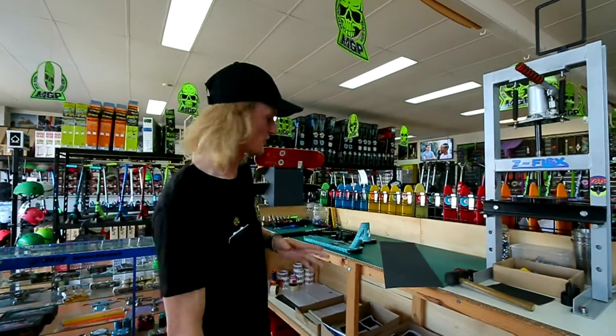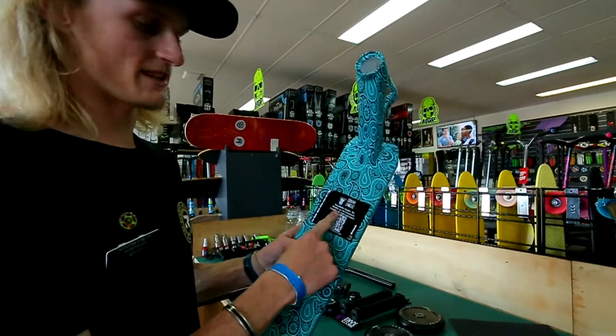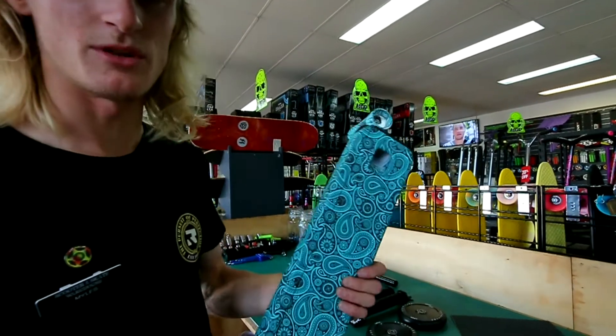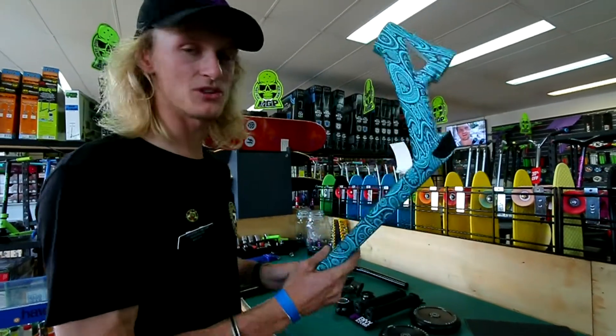Today we're doing an Envy build. We're using mostly Envy products. We have the wonderful Wozza signature deck — 4.7 wide, 20.75 long. It's a nice comfortable deck for park riders and some street if you like that as well. I love the wrap on this deck, and I'm keen to see the V2 when it comes out.